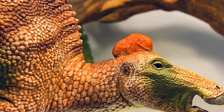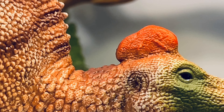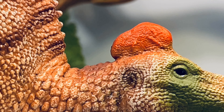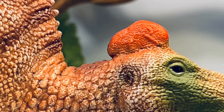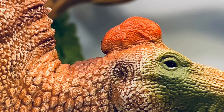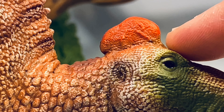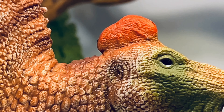Moving on to the rooster comb — this was discovered on an Edmontosaurus regalis specimen. The crest has a distinctive bumpy, wrinkled texture with nice dimples sculpted into it.